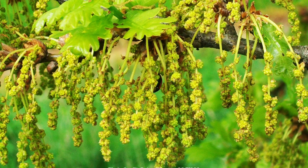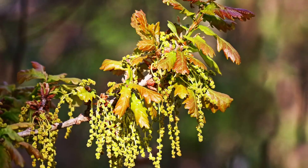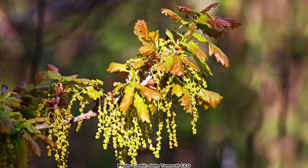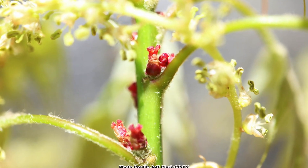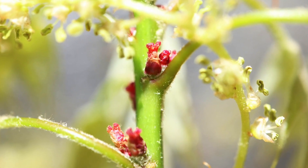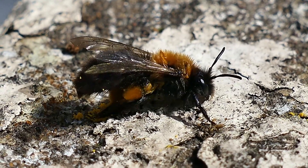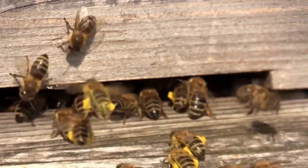Oaks don't have showy flowers and they all basically follow the same script when it comes to blooming. Oaks are monoecious and produce both male and female flowers. The male flowers are catkins, which can be seen drooping from the tree in the spring about the time the leaf buds start to open, and the easy-to-overlook small female flowers form in the leaf axils. Oak flowers are wind pollinated and produce a prolific amount of pollen. Although there is no nectar produced, pollinators such as native bees and honey bees will collect the pollen.